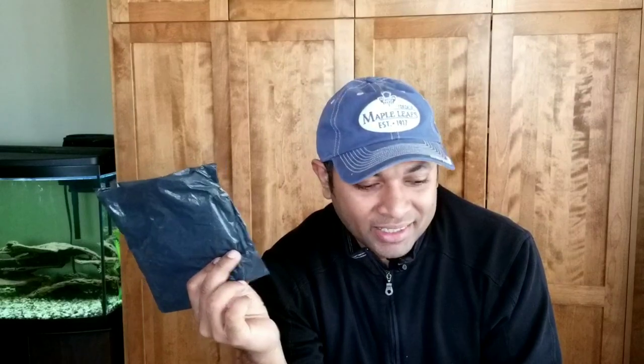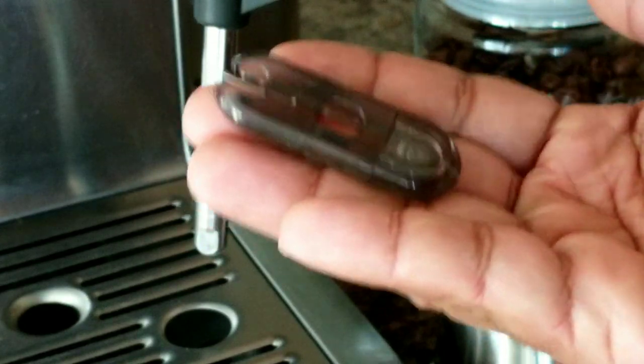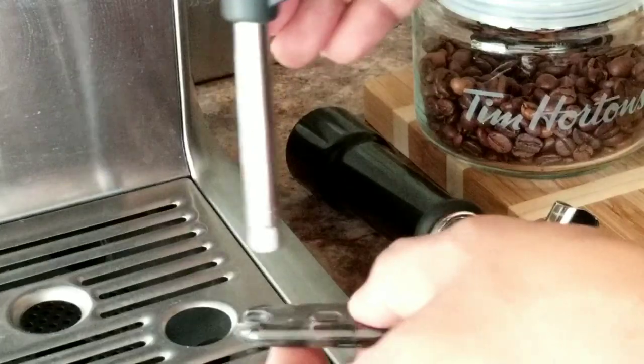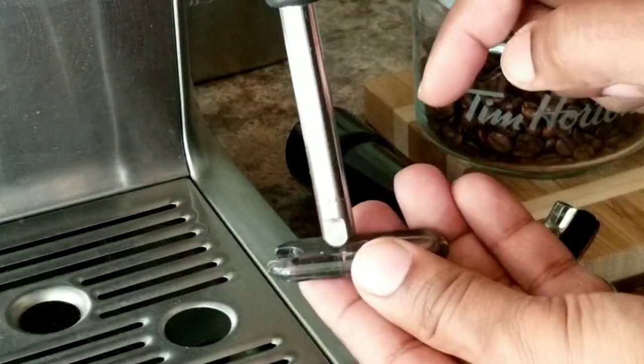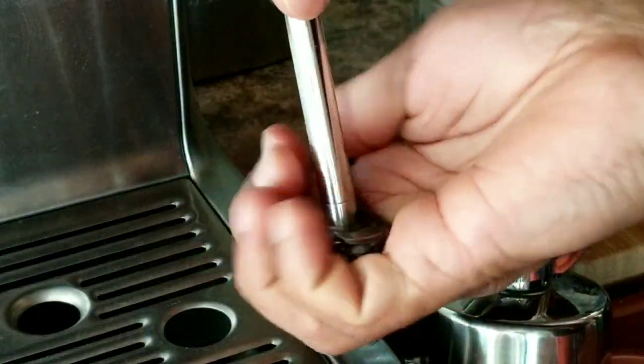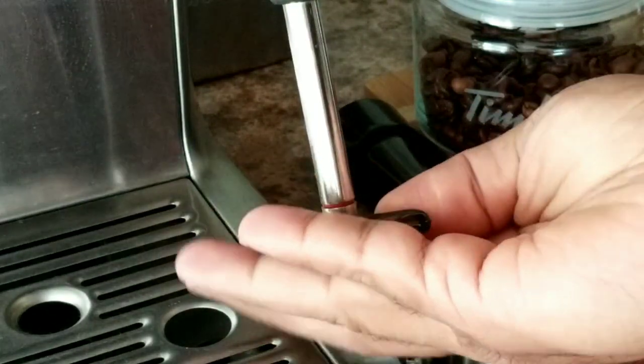What I did is I ordered another brand which just came yesterday, so I'm going to open it and try my luck to see whether it will fit my Breville Barista Express. Now to remove the steam wand tip you need this tool — it comes with your toolkit from Breville. It fits on the ridge on the edge, and then you turn it clockwise, and that's how you remove it.